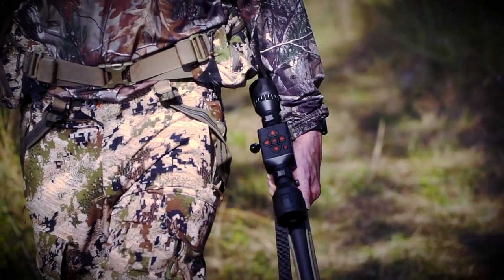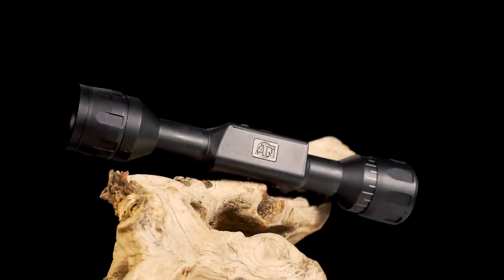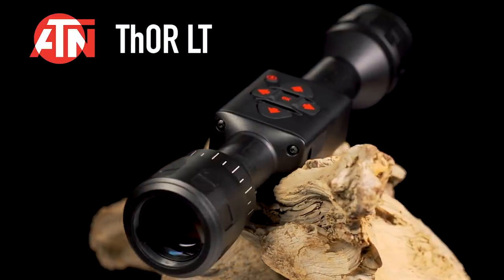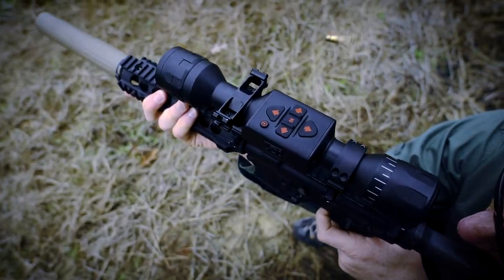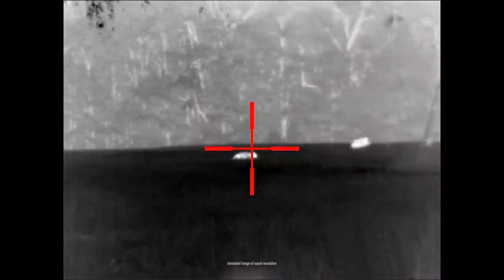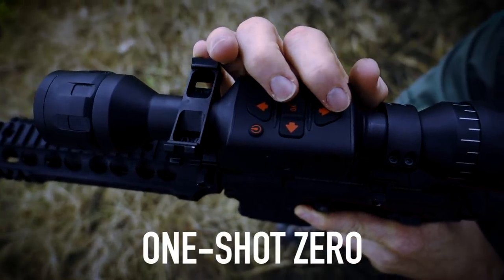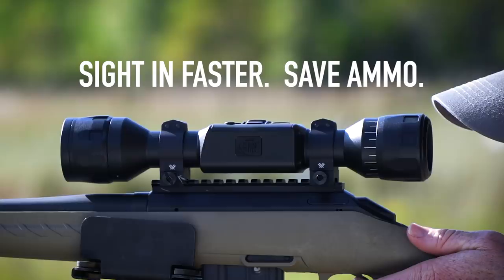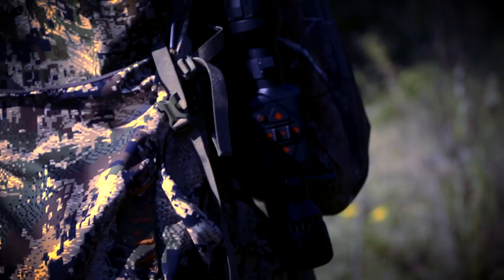You want a thermal scope that doesn't break the bank? Now you have it with the ATN Thor LT. A quality thermal scope is critical for a great night hunting experience, whether it be hog hunting, predator hunting, or game recovery. The ATN Thor LT features one-shot zero, making sighting in faster while saving ammo.